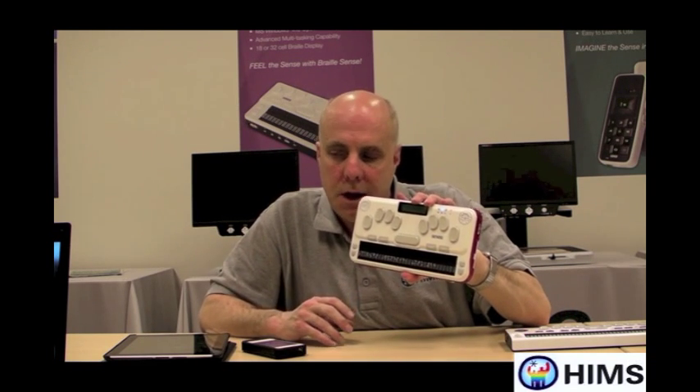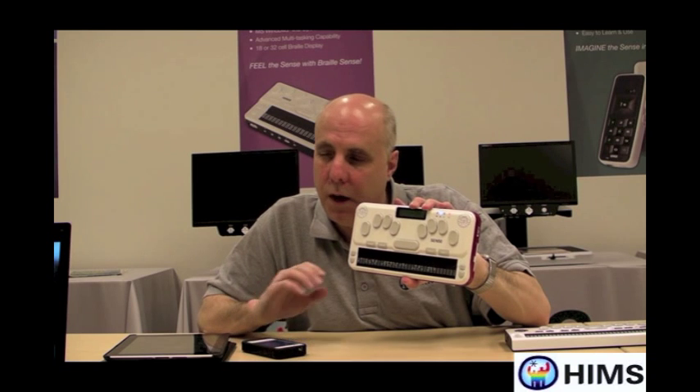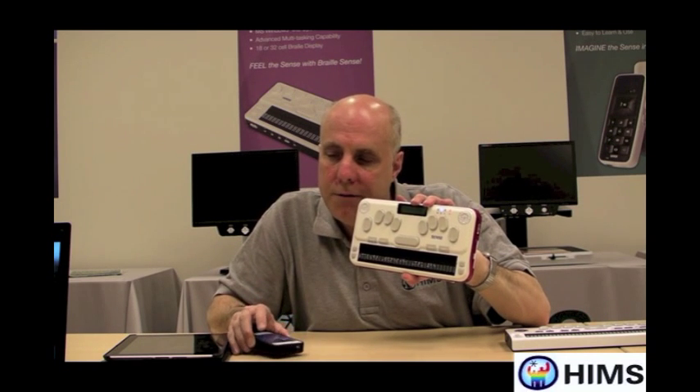Secondly, what's really neat about VoiceOver — and Apple has done a great job with this — is that if I go into Notes, or if I go to Internet Explorer or email on my iPhone, either by using the buttons on the U2 or flicking on the screen with my iPhone, I can use grade 2 Braille.